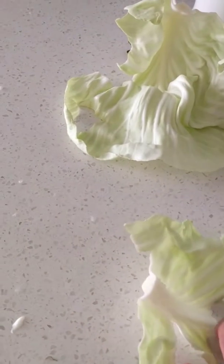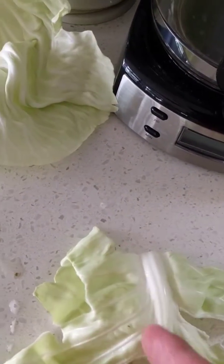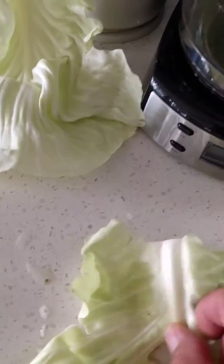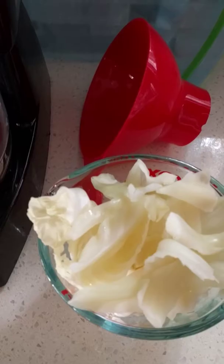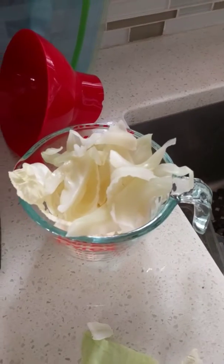Another little trick I use when I'm making the cabbage rolls: I take this little spine out. Take a knife, cut along the edge and pull the little spine out. These little spines are really hard to roll with and it makes the cabbage roll tougher, so removing them makes them a lot more easy to chew when you're eating them.